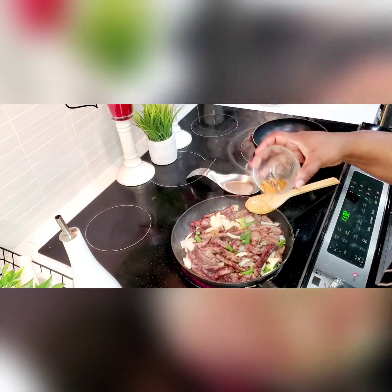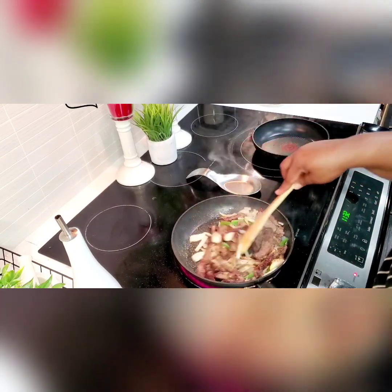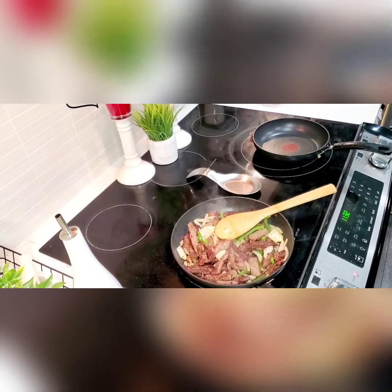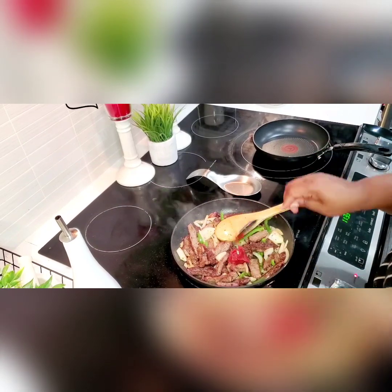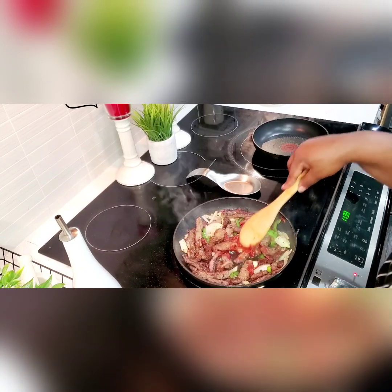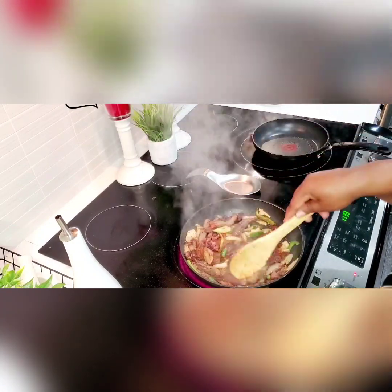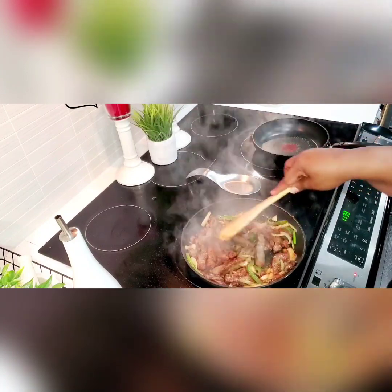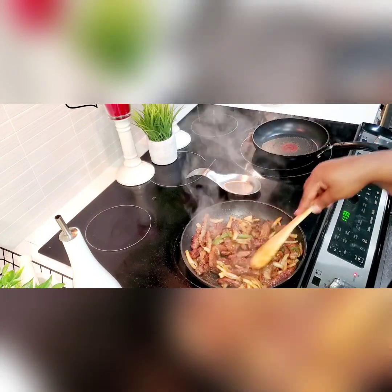Now I'm adding some dry spices: some roasted garlic, black pepper, chili flakes. And now I'm adding a teaspoon of tomato paste because I want my steak to have a little color. If you prefer it without the tomato paste you can skip it, but I love that nice golden yellowish color it gives. I add a little bit of water to dilute the tomato paste a little bit.